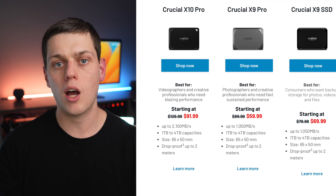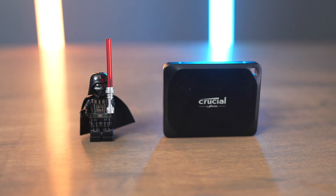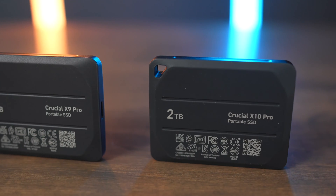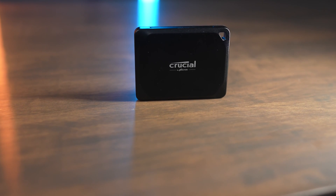All three drives come in 1, 2, and 4TB configurations, so you can buy them all with the same exact storage sizes. The drives are also all about the same physical size. The X9 Pro and X10 Pro both have a lanyard loop, while the X9 does not, and the X9 Pro and X10 Pro both feel more durable because of that aluminum construction.